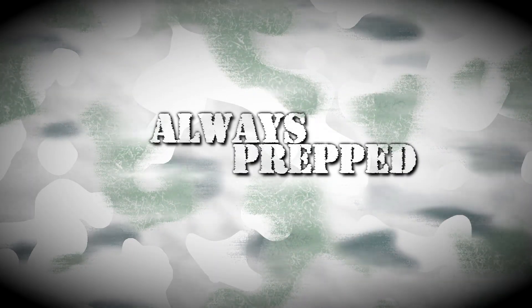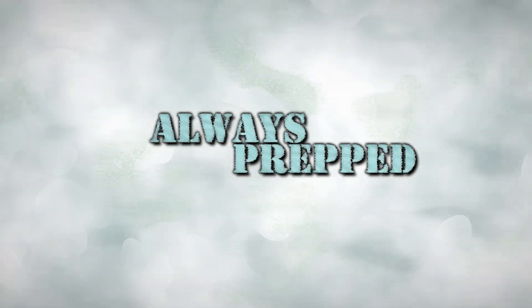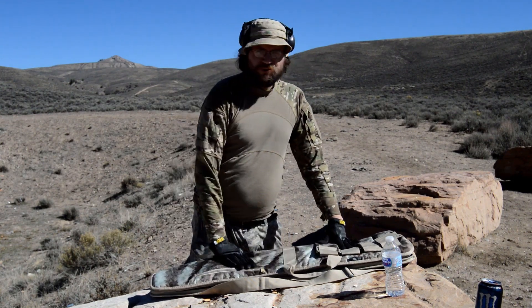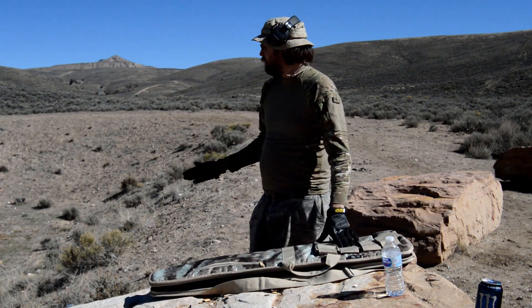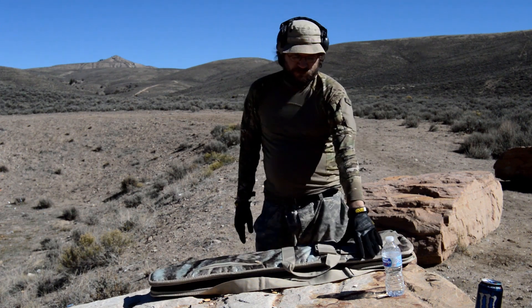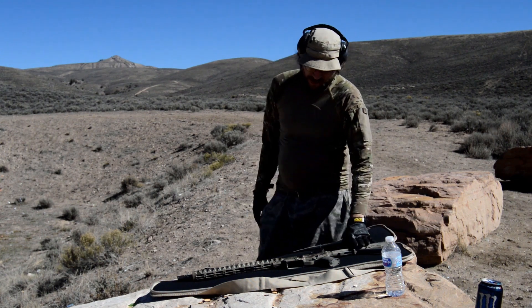Alright, what's up guys, Ryan here from Always Prepped. We didn't plan on doing a video today, but we got a sweet new toy for the channel. I got a new weapon. If you haven't figured it out already, of course we're at a new place — we haven't been here shooting yet on the channel. Figured a change of scenery was in order, and this is definitely my new primary survival tool right here.